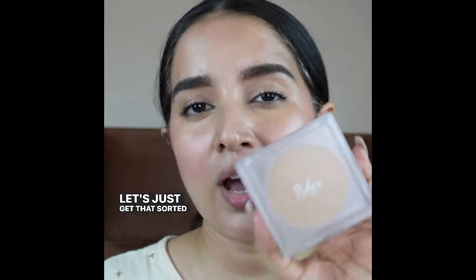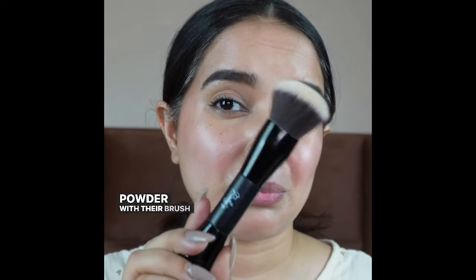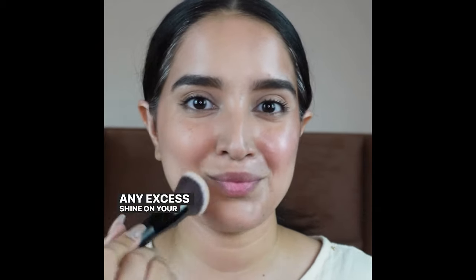Can you see that oil and excess shine on my face? Let's just get this sorted. I'll be applying this compact powder with their brush itself. The powder gives light coverage and natural finish, and absorbs any excess shine on your face.